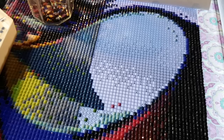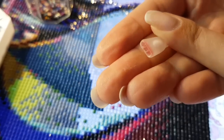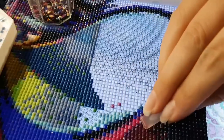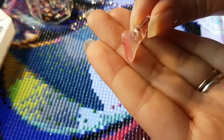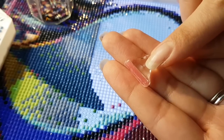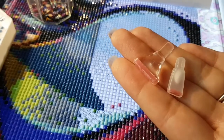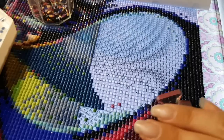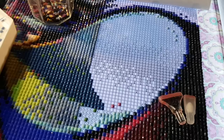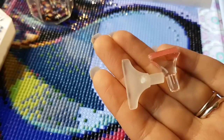The first common one you could get is the three-placer tool — these already have wax in them. Then we have the six-placer, and you know it's six because it's clear whereas the three is opaque. Then the last one that goes on your diamond painting pen is the nine-placer. So you have three, six, and nine.